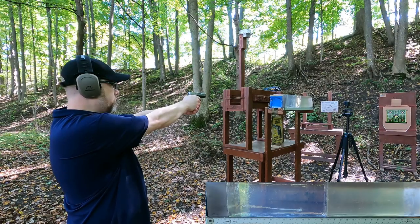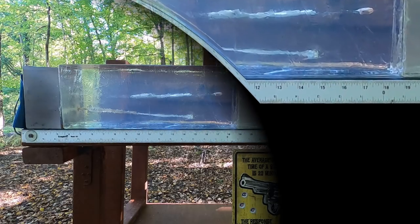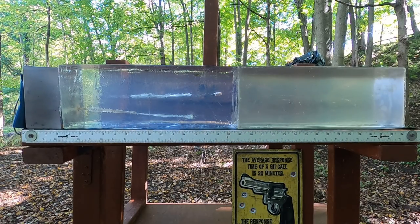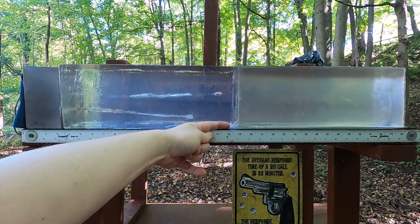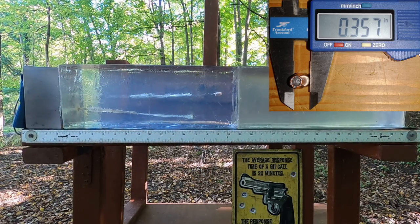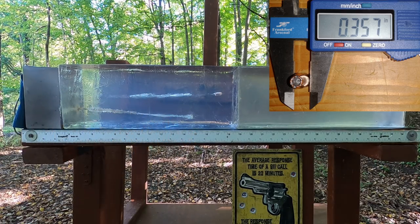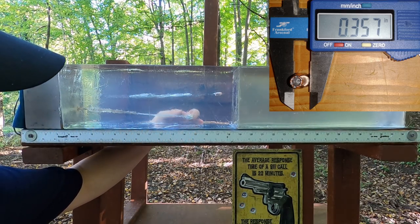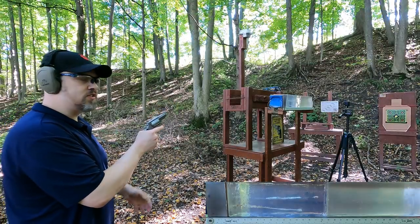Now shooting 9mm through plain clear ballistics with no MDF barrier. We did not get expansion this time, but we're at 18 and a quarter inches — not over-penetrating. It looks like the bullet probably tumbled. Getting expansion through the ribs or sternum shot but not through plain gel isn't too bad, since we're still not over-penetrating. Let's see how the 357 does.